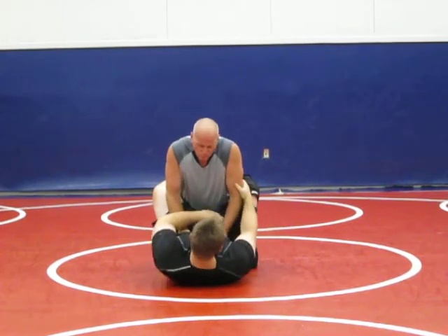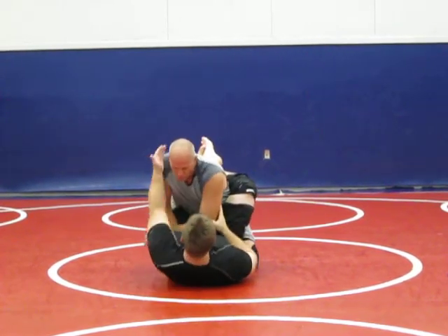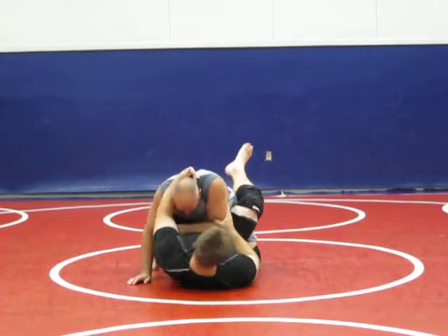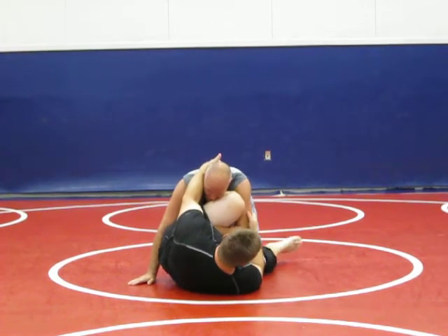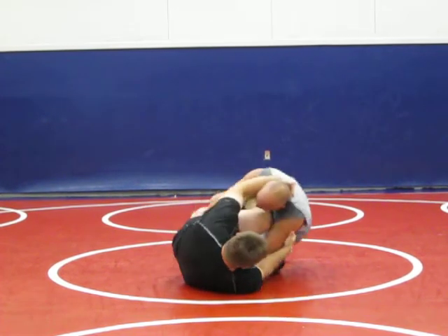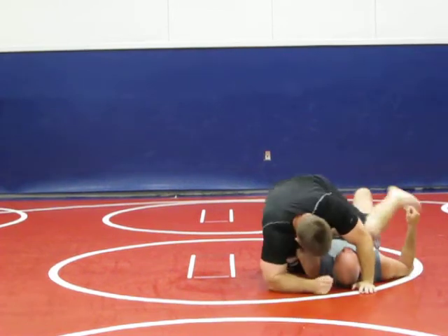So he's in here, I break him down, I grab the back here, I put my foot down, I turn my hips, bring my knee up here, and I sweep from here. I sweep from here, they come in here, come back up again.